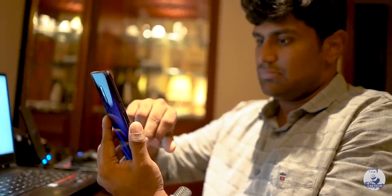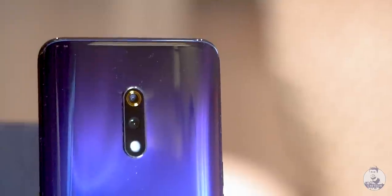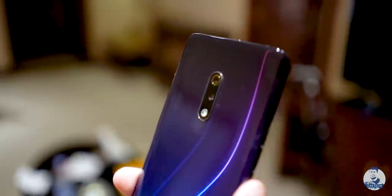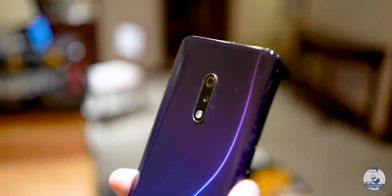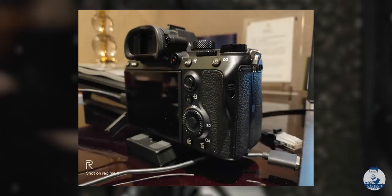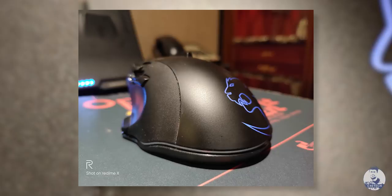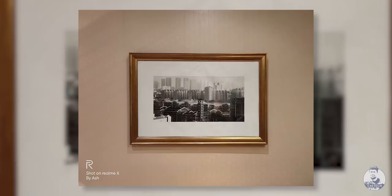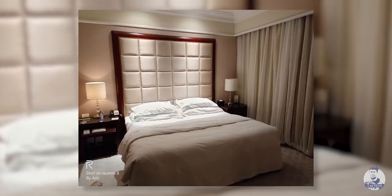There is still one major change — the rear cameras. The primary sensor is now 48 megapixels: the Sony IMX586, coupled with an f/1.7 lens. We've seen the IMX586 combined with ColorOS 6 on the OPPO Reno, so we know it performs well. My initial impressions here on the Realme X are positive — images turned out well with lots of detail.